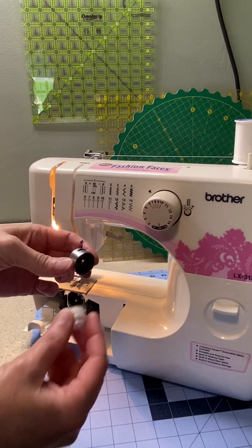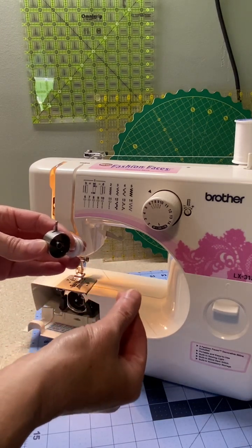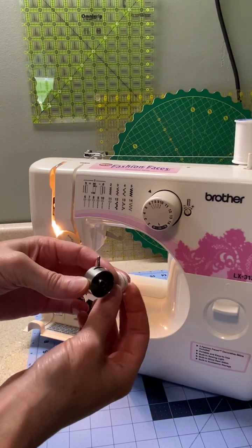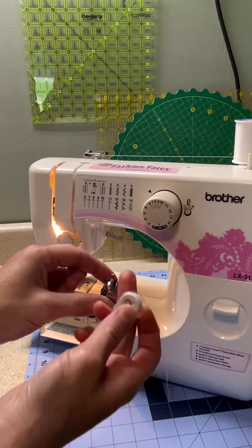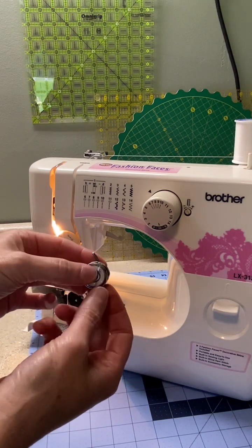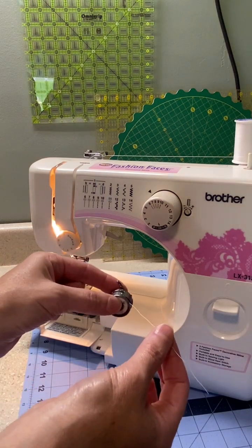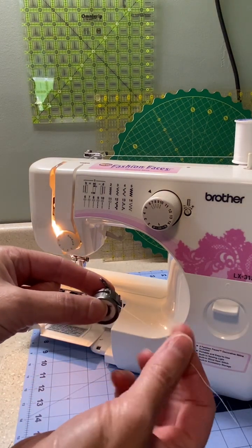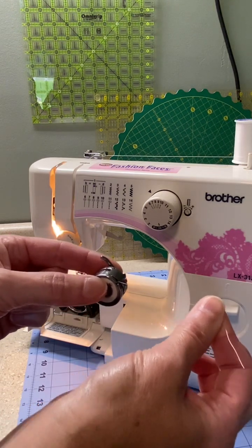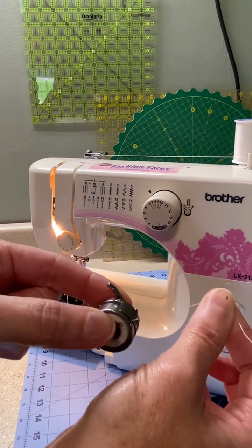I have my spool of bobbin thread here, with the thread unwinding in this direction. I'm going to place the bobbin onto the little lever latch. As I pull it taut a little bit, that thread wants to just go right into this little groove, which is what we want.